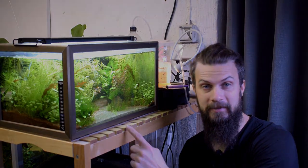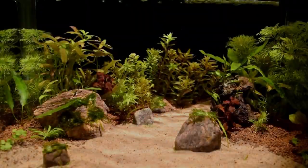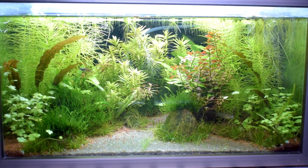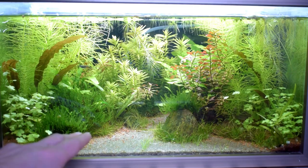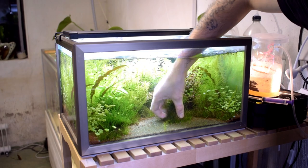It's time for another aquascape, and today I'm going to rescape this tank. I did this aquascape a while back and I'm not enjoying it as much anymore, so I think it's better to just do a rescape. I have a lot of stuff in here that I can reuse — those rocks, for example, would be nice to reuse, and a lot of the plants can definitely be reused in this scape.